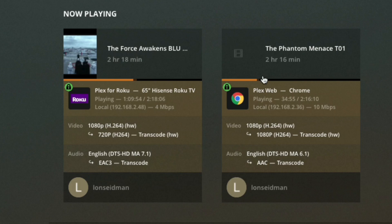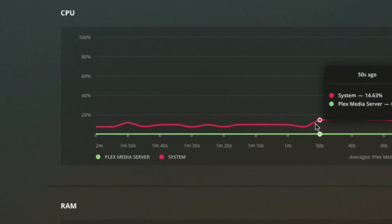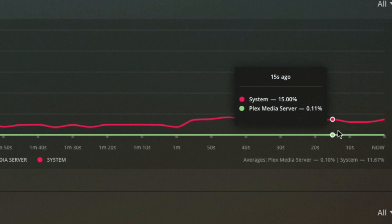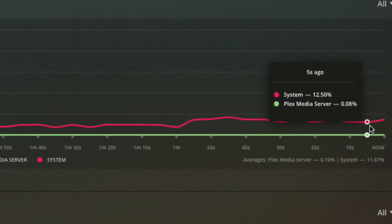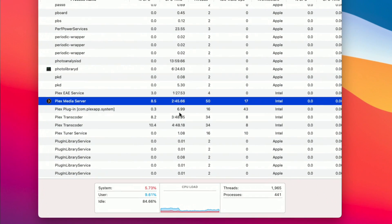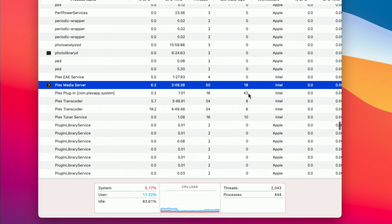We also spun up another movie — The Phantom Menace — going to my iMac on its web browser. We're leaving that one at 1080p but transcoding it down to 10 megabits per second, and all is working quite well. If we scroll down the status bar, our CPU utilization on the system is only running about 12 to 15% while doing this transcoding. And here's the crazy part: this is not running on native ARM code — this is Intel code. You can see in the Plex server that it is in fact running as Intel software.